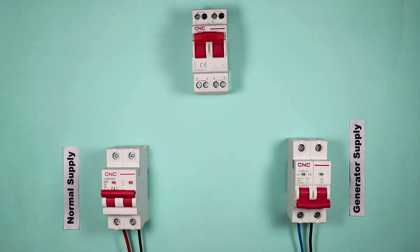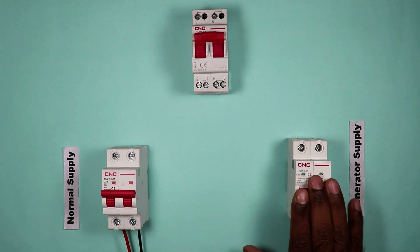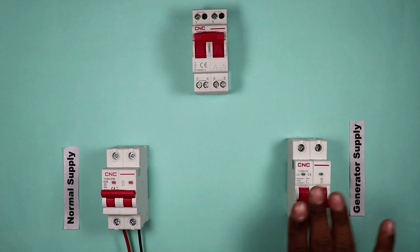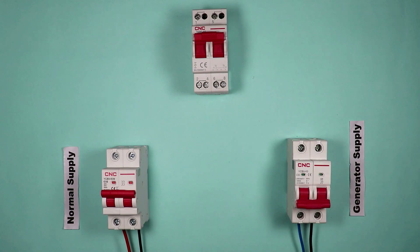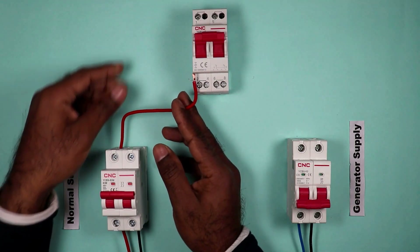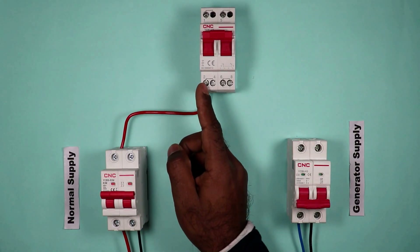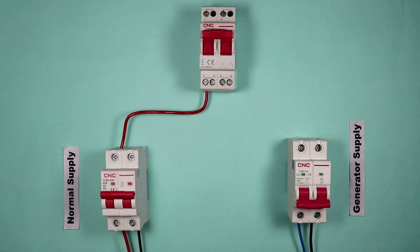To perform the connection of the changeover switch, we will use normal power supply and generator power supply. In place of generator power supply, you can also use UPS, inverter, or any other source through which the load in your home can be operated. For the connection, take one wire from the output terminal of the MCB for normal supply and connect it to terminal number 2 on the changeover switch — this is the phase supply from normal power. At terminal number 4, phase supply from the generator will be connected.